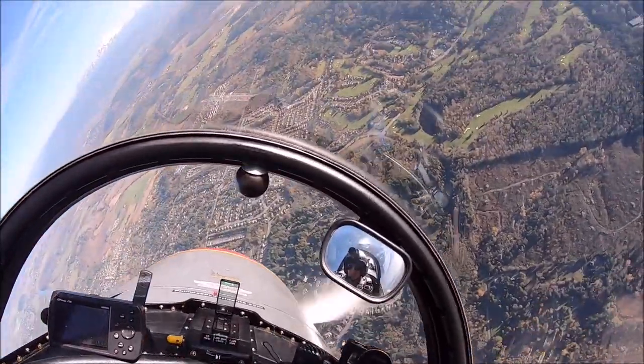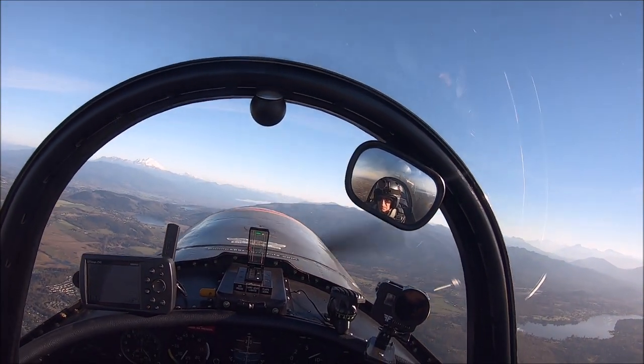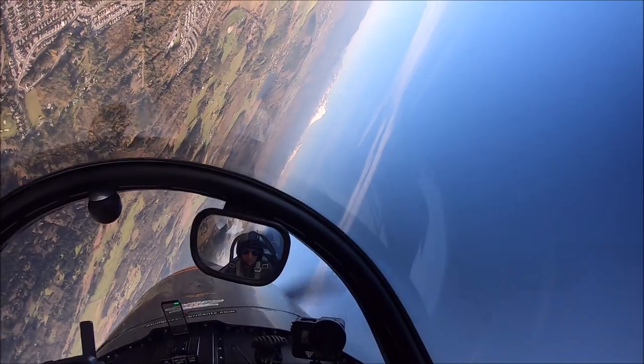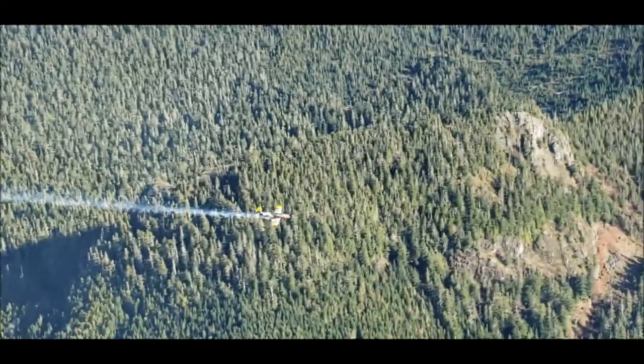This warbird is the best bang for the buck. For the price, we get a lot of airplane and the fuel burn is not really bad. The fuel burn is maybe 16 gallons per hour at cruise with a stock engine, and about 20 gallons per hour doing aerobatics.